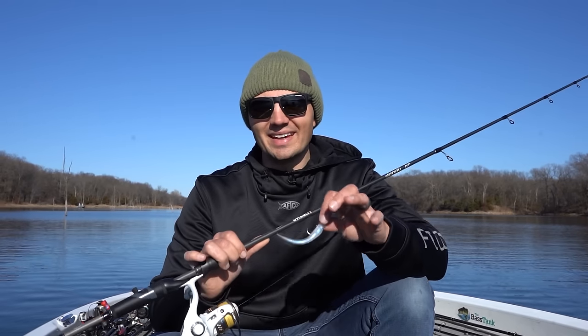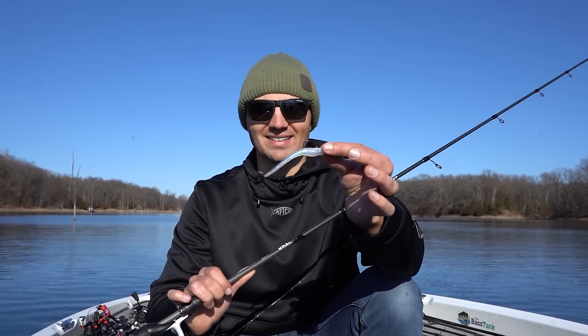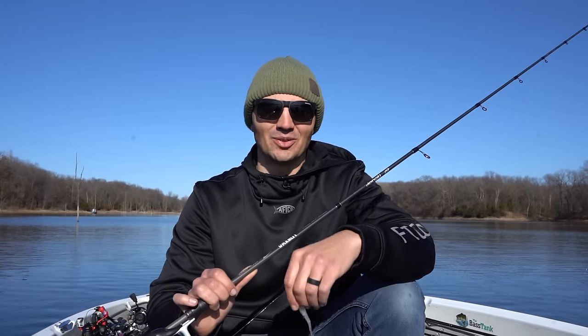What's up y'all, welcome back to Fish the Moment. In this video I'm gonna show you how to throw a Domeki rig for deep schooling bass. We crushed them today - you're not gonna want to miss this video.